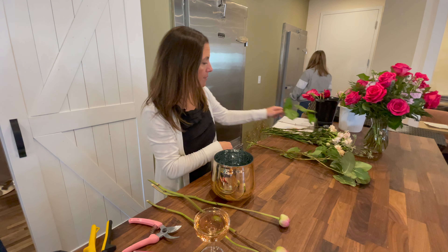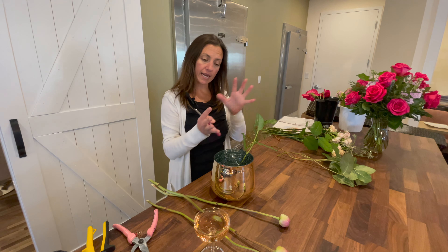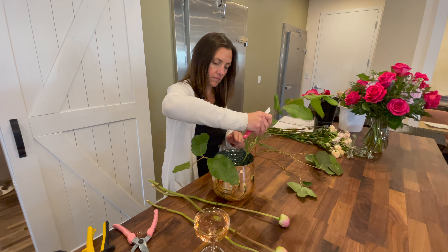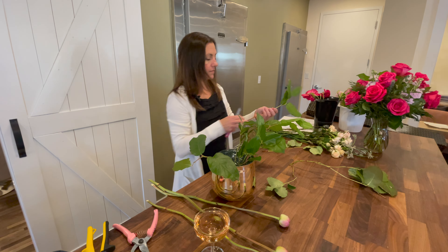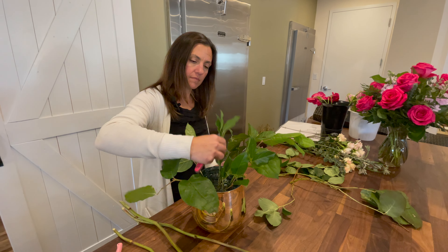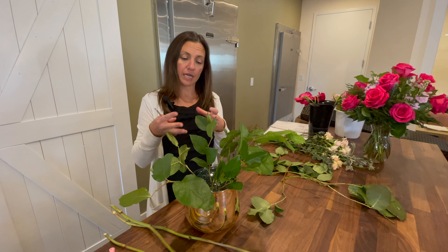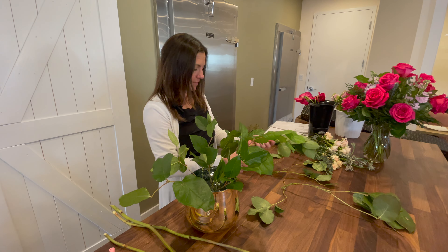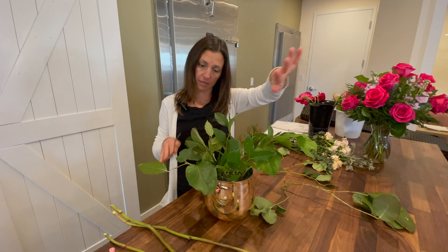I'm going to go ahead and start with my lemon leaf. This arrangement has an asymmetrical feel to it, so I'm going to use the lemon leaf to create that asymmetrical base that I'm then going to filter my flowers into. The greenery also helps further the grid that the chicken wire creates, establishing a really solid base to put your flowers into. As you can see, I'm a little bit higher on this side than the other side, and that's the way I want my arrangement to be — a little bit more asymmetrical.